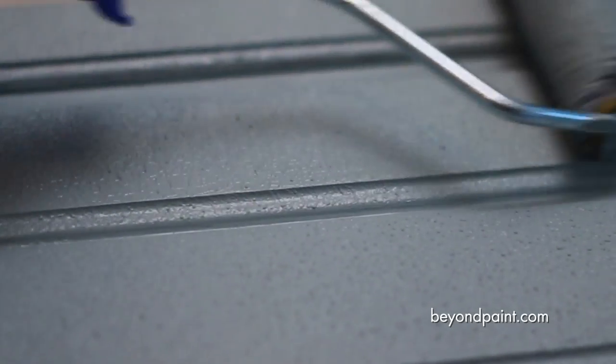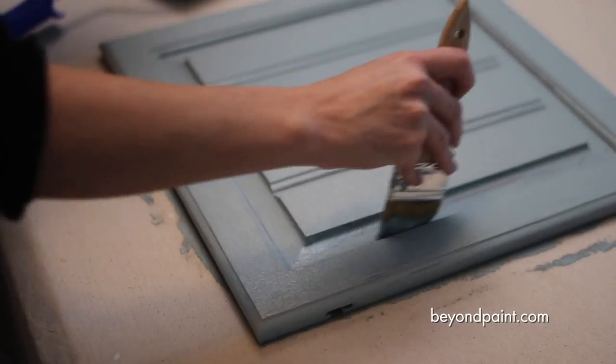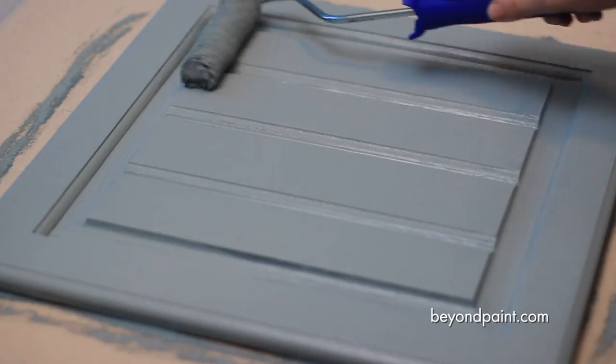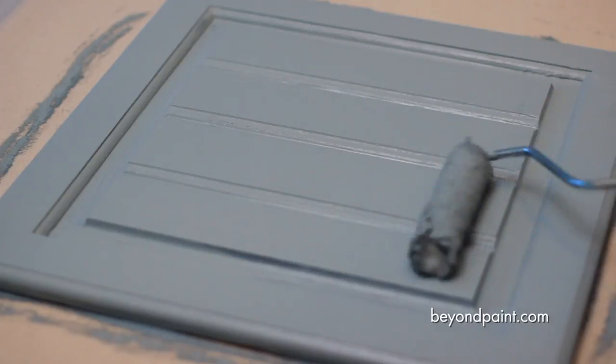You'll notice as we apply the paint, it has a thicker consistency than normal paint, which means that it won't run or drip on the surface. And Beyond Paint is self-leveling, and that means a better application and coverage.